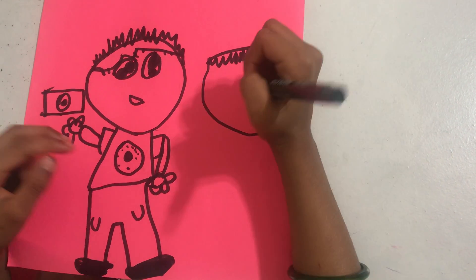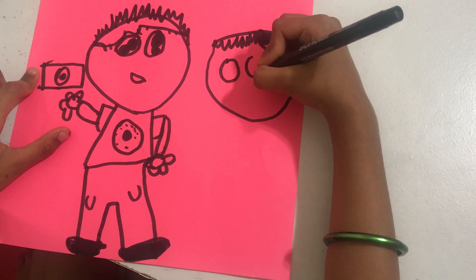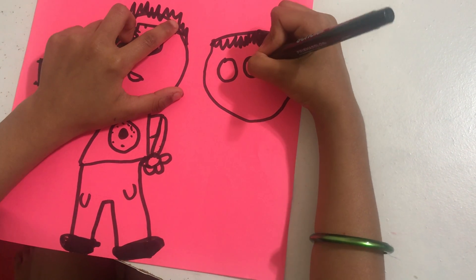Like that — some circles, and then draw the same thing.